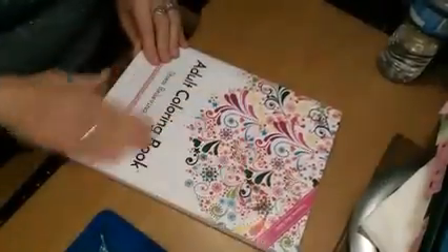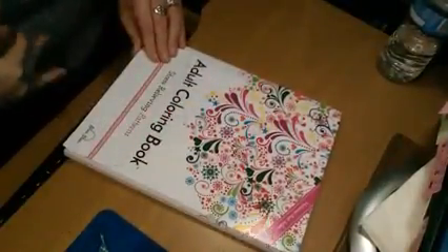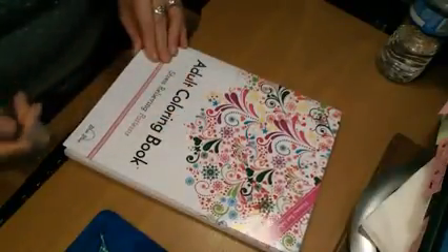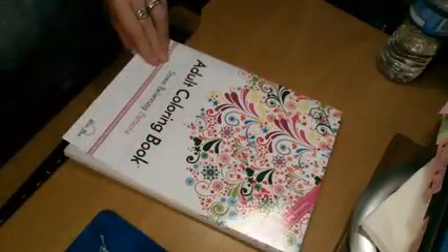All right, and this is your cover and you will find this in the book. This is one of the ones that I'm actually working on. It is pretty intricate. There are some big spots in it and then there are some little spots in it.